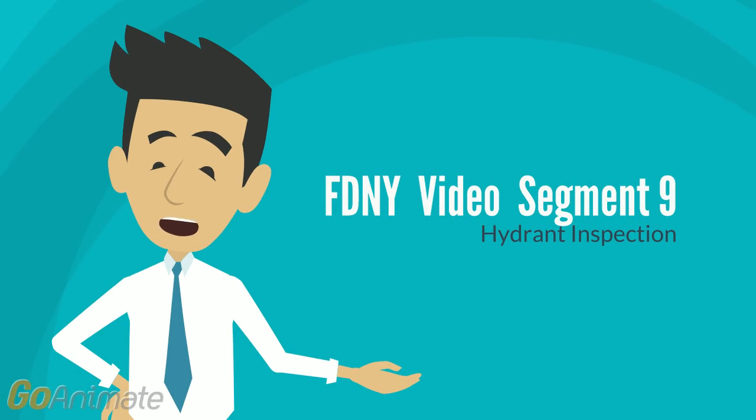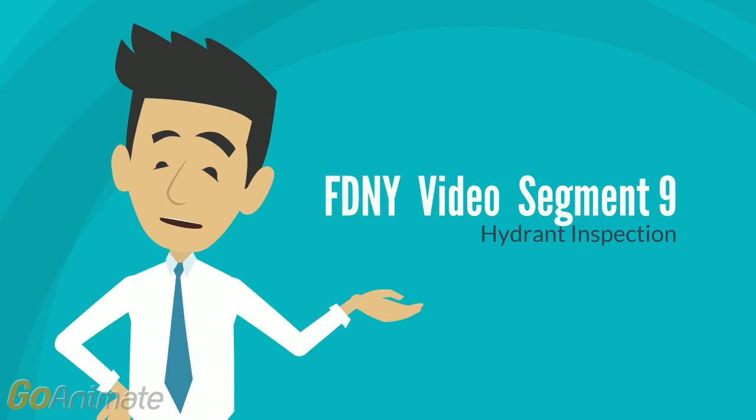Welcome to the FDNY exam video segment. This video is designed to accompany the operations manual and question set found on our website and in the review guide. Please note, not all videos deal directly with firefighting because the actual test includes material not related to firefighting. We kept the videos very simple to avoid distractions — they were not intended for your entertainment.